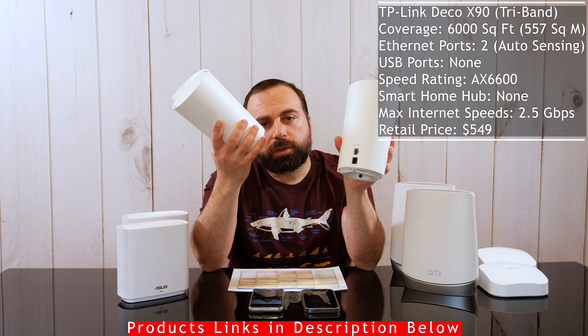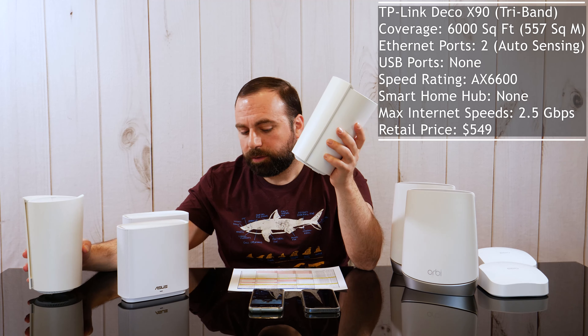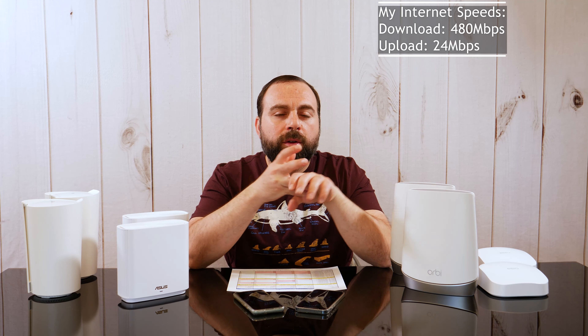The TP-Link Deco X90 covers up to 6,000 square feet, tri-band, two Ethernet ports. If your internet speeds are faster than a gig, you'd use the 2.5 gig port; otherwise they're auto-sensing ports. It has a speed rating of AX6600 — the same as the ASUS — and retails for $549.